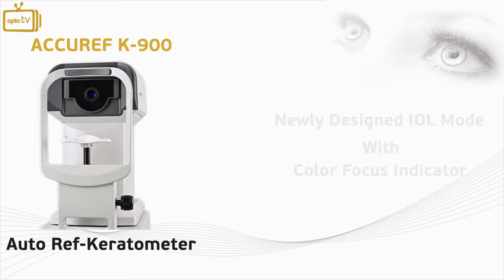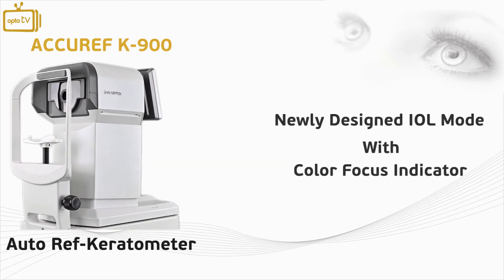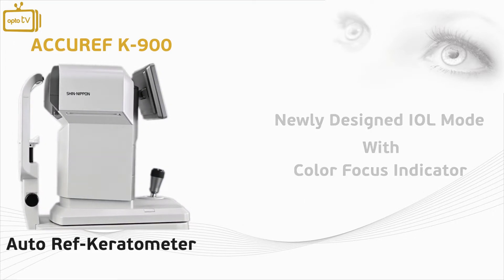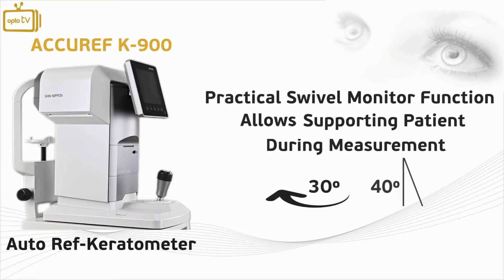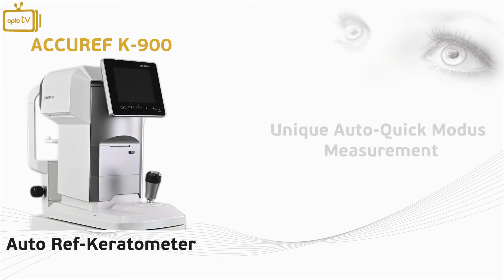With its newly designed IOL mode, the instrument provides a color focus indicator that assists the user to measure easier patients with IOLs. A 30 degree swivel function to the left and a 40 degree vertical tilt have been added to the monitor unit to help the user support the patient during measurements without distractions.